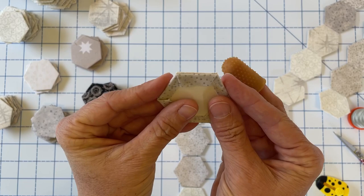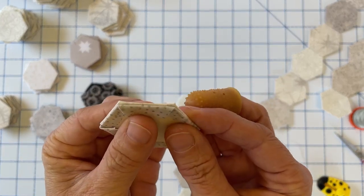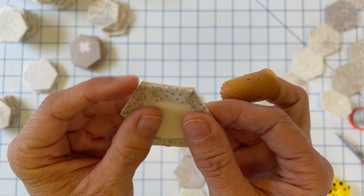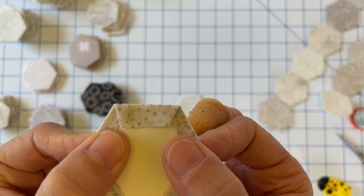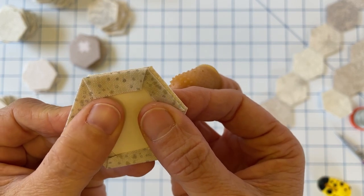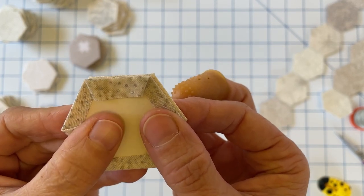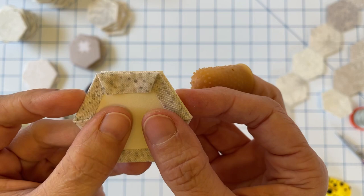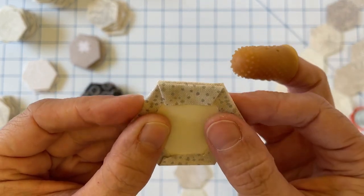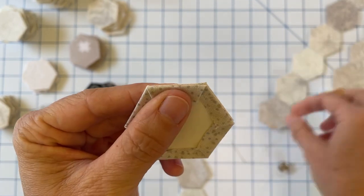Go ahead and pick up your hexagon shapes. The first thing we want to do before we even start stitching is make sure that we're lining up our corners. You can look at it from different angles — you don't want it to be off at all. You want your edges on the sides to line up as best as possible, and then I always double check the corners to make sure those line up as well.